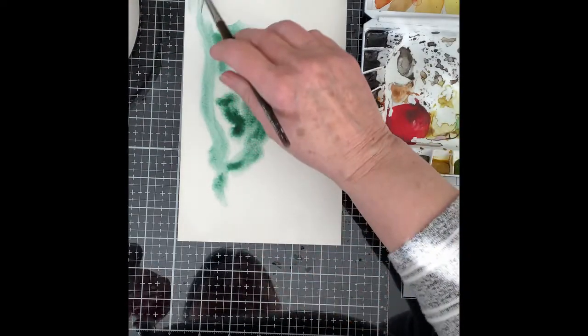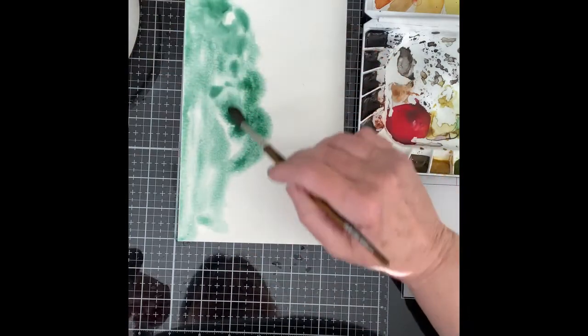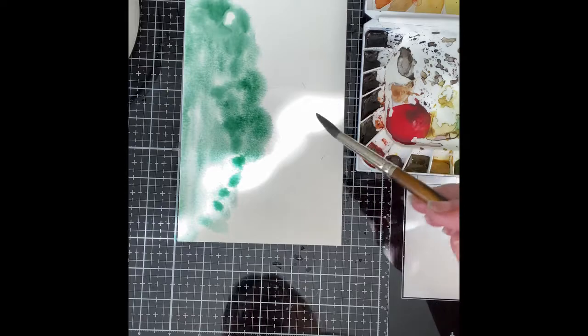For today's project, I'm working with Mission Gold watercolors. I'm using a number 8 brush. Typically I would use something larger but my big brushes are packed away right now.